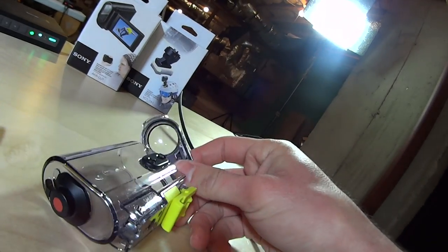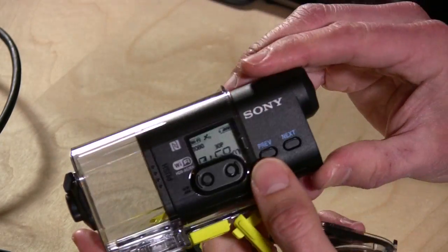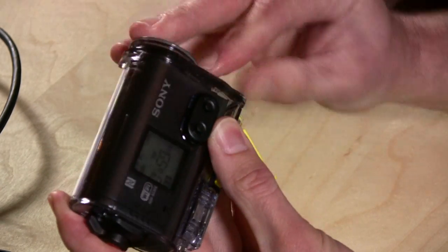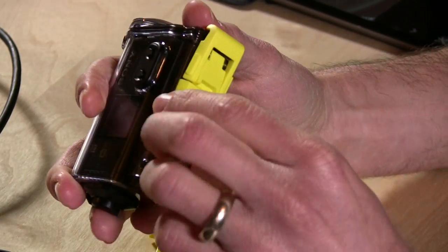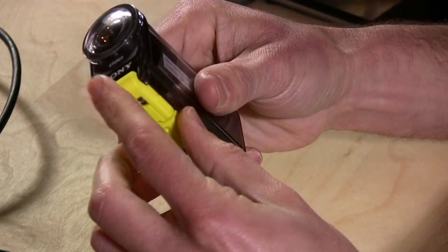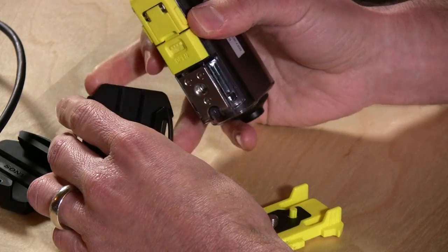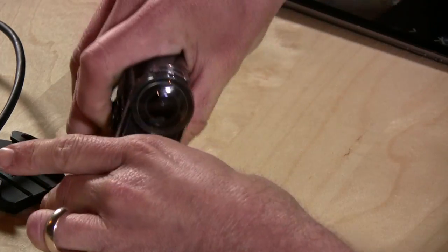I'm going to put the camera in here and show you some other stuff. So we're going to slide the camera in here and seal it up — it's a little hard sometimes to get it on because you have to position it correctly. But once it's latched in, you'll have the ability to plug it into all of these devices. If you wanted to use these two little mounts, you would just screw this onto the bottom and run it through there and attach it.